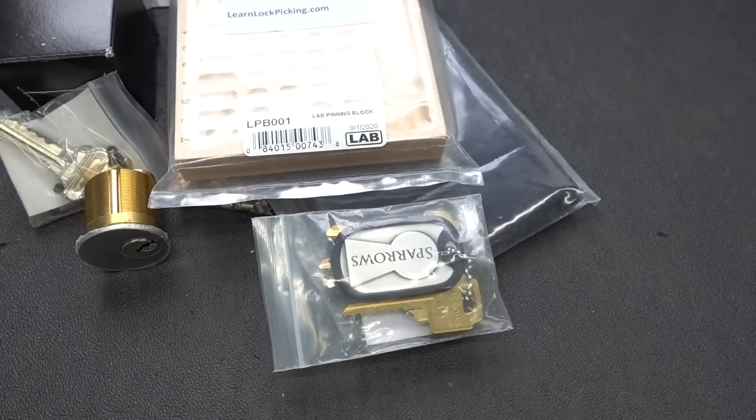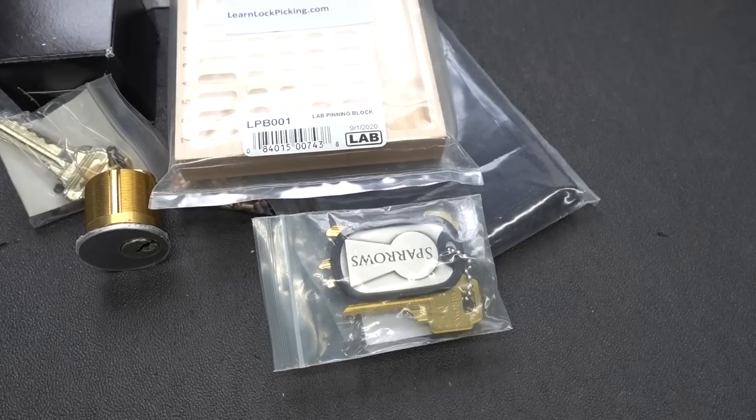That will be the giveaway this week — not these nasty fingerprint locks. If you want to know how to register for the free giveaway, stick around and I'll tell you how. Appreciate your time, guys. Stay safe. Stay legal.